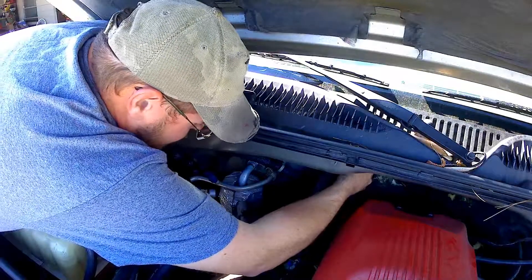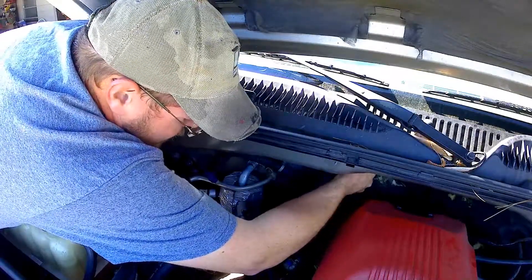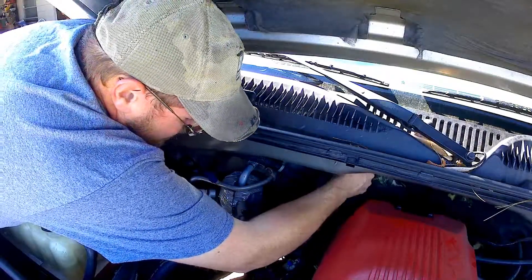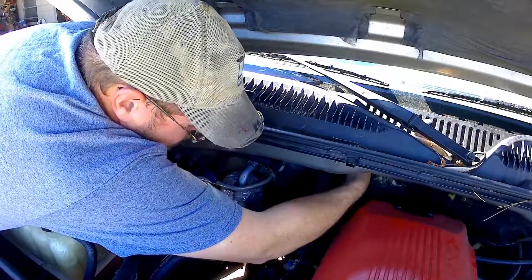It looks like it's going to be a little bit tight. I'm going to cut here for just a second, go get some PB Blaster — maybe it'll make it easier. Might just have to use some elbow grease.